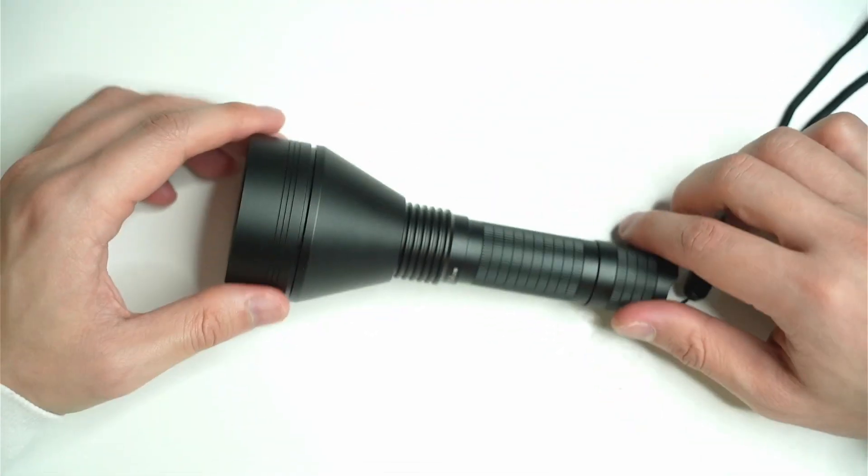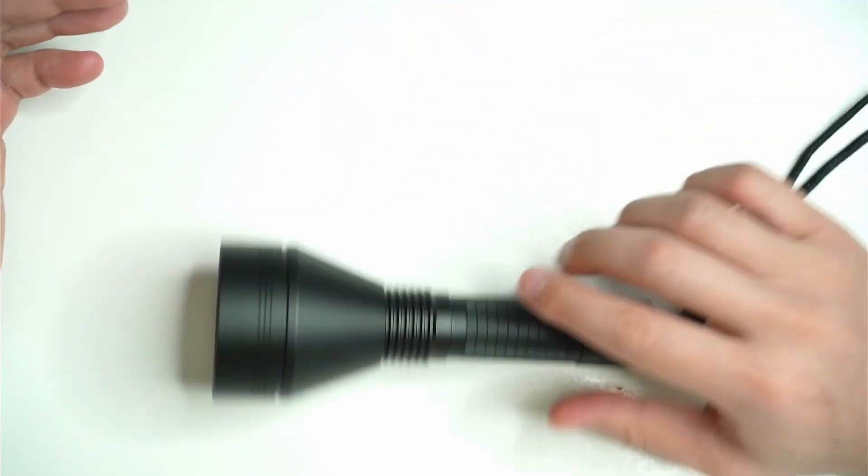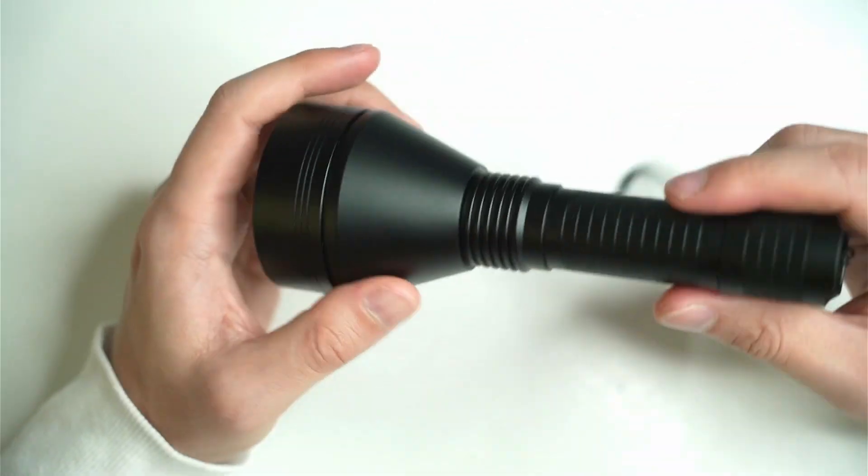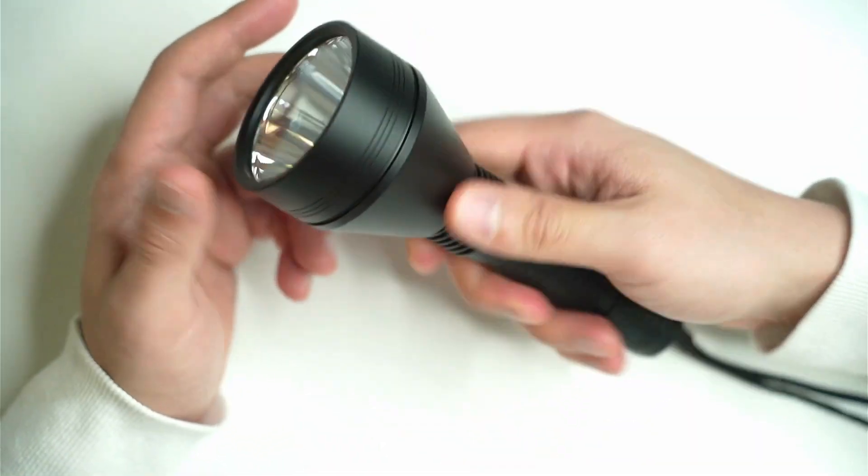It would be nice to have some kind of anti-roll feature, but I know some people mount these flashlights as well. It also feels quite elegant to hold.